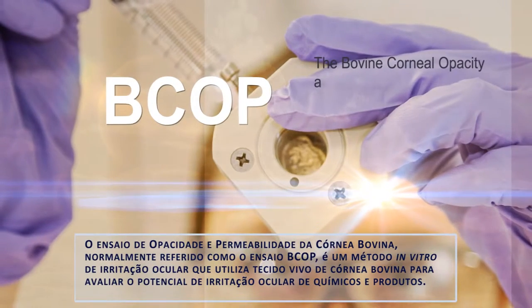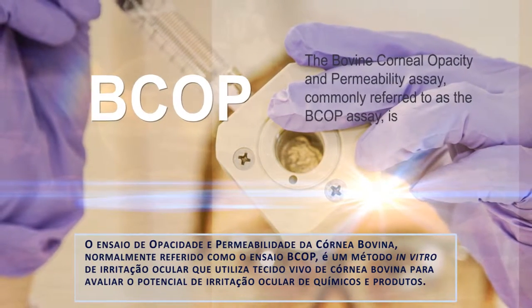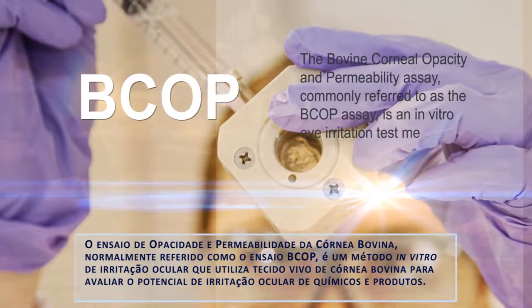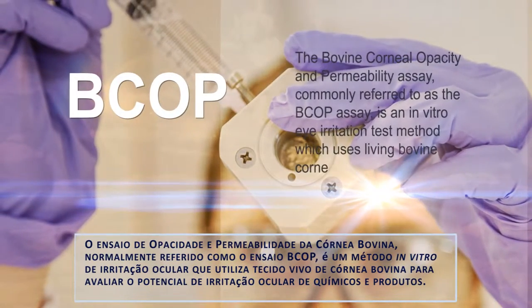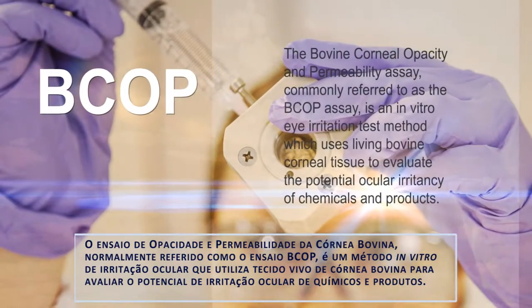The Bovine Corneal Opacity and Permeability Assay, commonly referred to as the BCOP assay, is an in vitro eye irritation test method which uses living bovine corneal tissue to evaluate the potential ocular irritancy of chemicals and products.